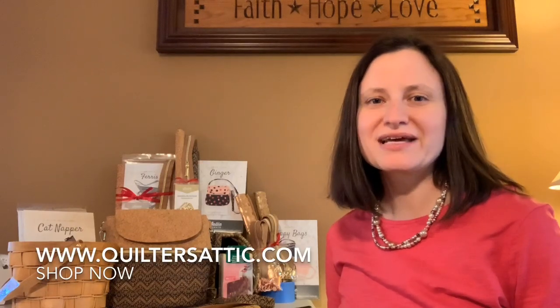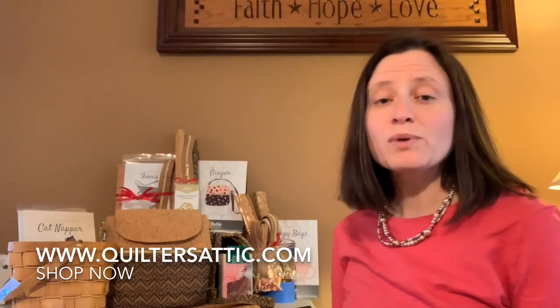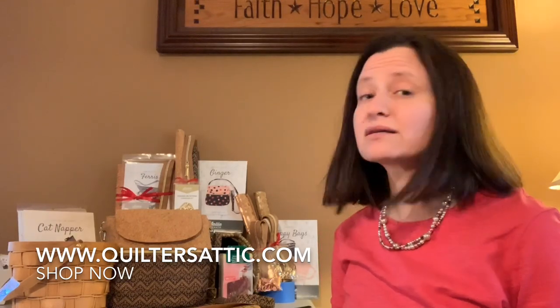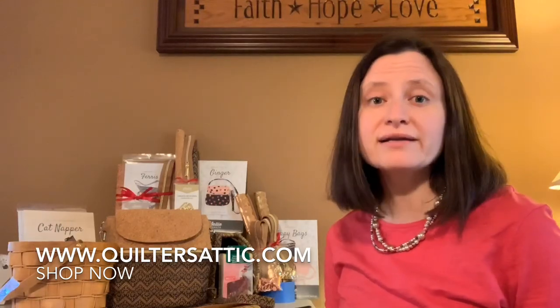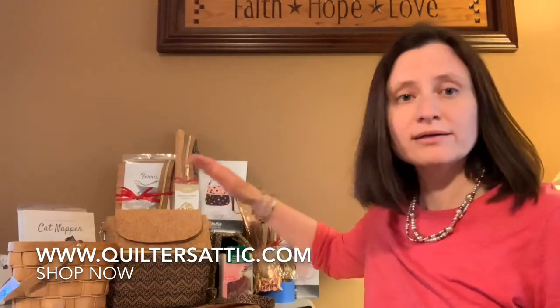Hi, this is Sandy from Quilters Attic Sewing Center in Pine Bush, New York. Today I wanted to talk to you about some bag kits that we have. When we recently did our quilting cruise, we had Sally Tomato as our teacher and we did a lot with cork and a lot of her projects. So we went ahead and brought home a lot of different patterns, hardware, zippers, kits, cork — all kinds of stuff.